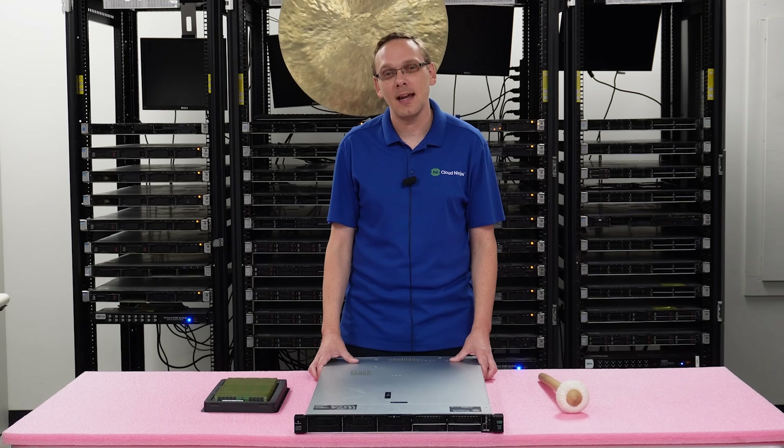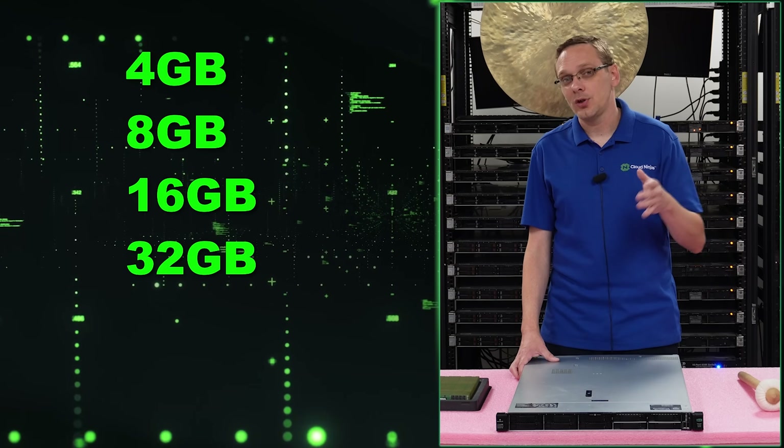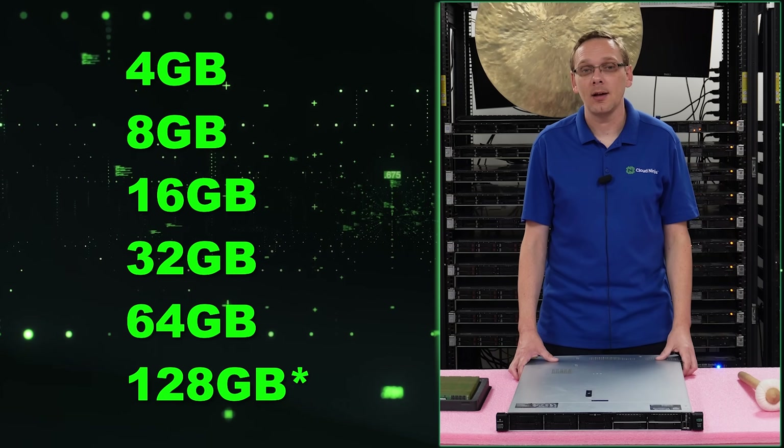Now the different sizes that it can take: it can go as low as 4GB, 8GB, 16GB, 32GB, 64GB, or all the way up to 128 gigabytes.